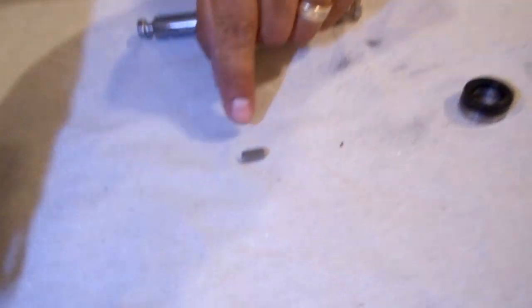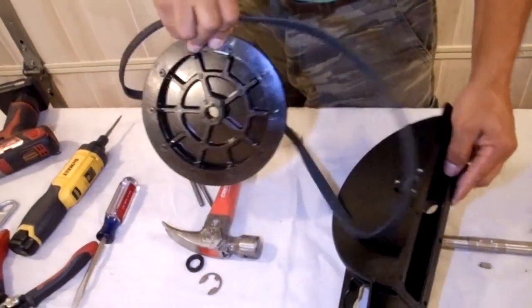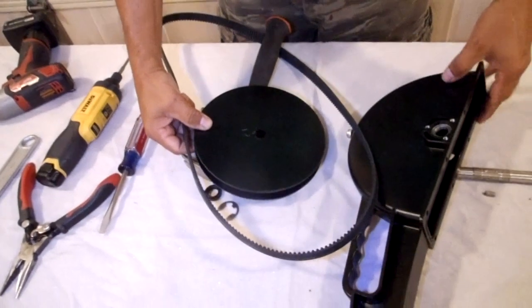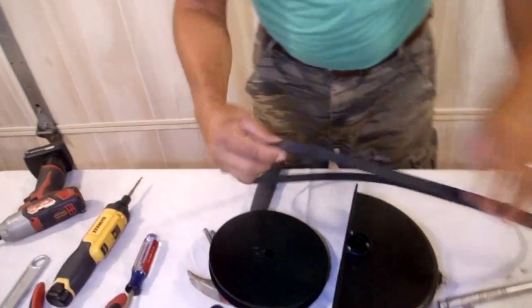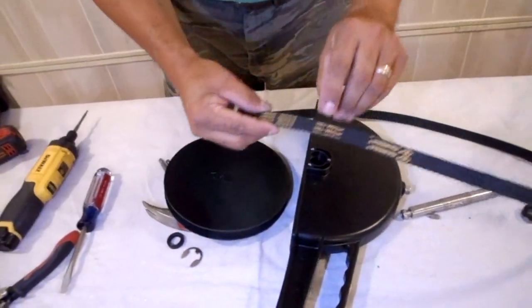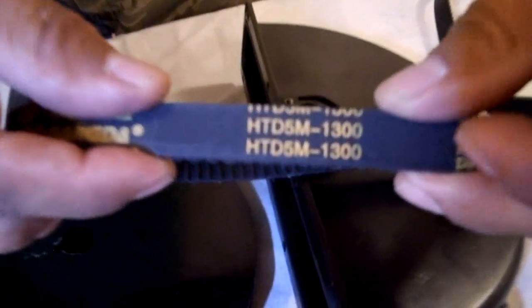This is what is important: that little key pin goes into this little slot, and that is what locks your gear into place to give you power on the wheel. So don't lose that little key pin. Now we are going to lift our gear out. I am going to leave it in the same direction and replace this belt. This is a 1300.